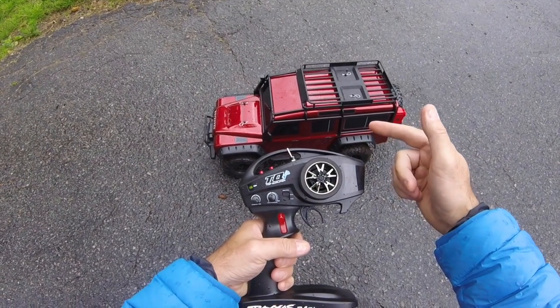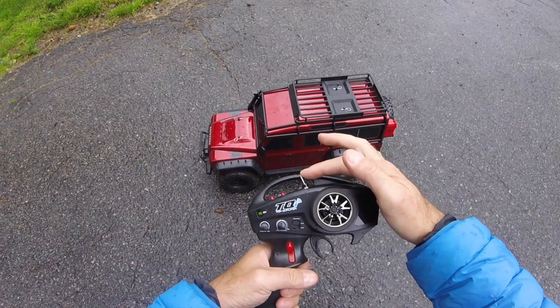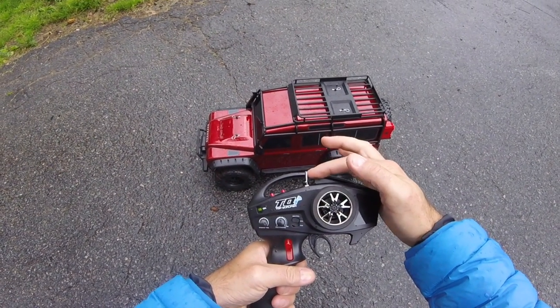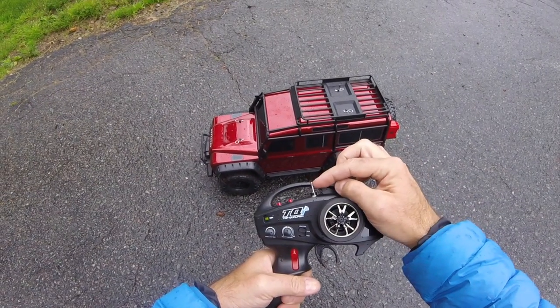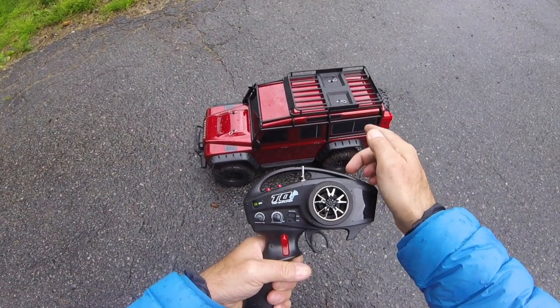I just want to show you another one of its very neat trick features, which is the ability to unlock the position to the left and lock the diffs remotely from the transmitter. In the center position just the front diff is locked, fully unlocked to the left, and fully locked to the right.